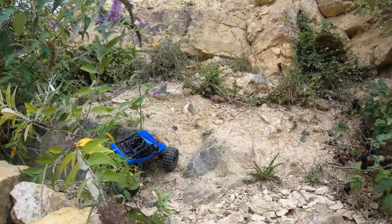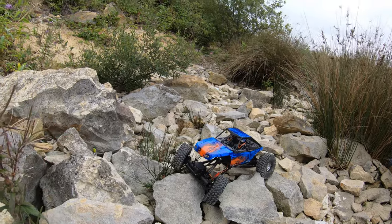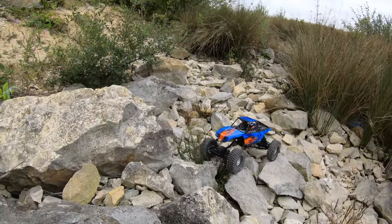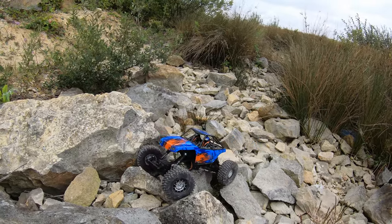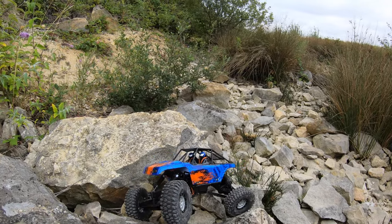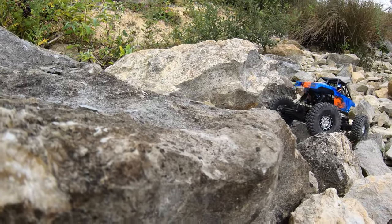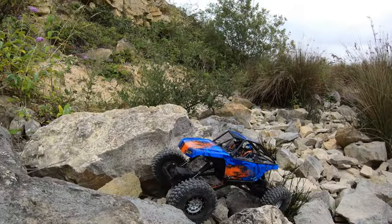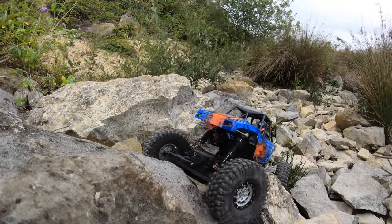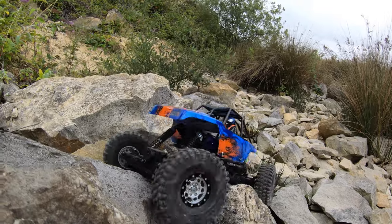Not a bad effort. So here we go then - expensive wheels and tires on a cheap crawler. I've actually done a video like this before in the garden a long time ago. These wheels are considerably heavier than the stock ones, so it'll be interesting to see how that affects performance. I desperately need better servos - that's going to be the first mod. Come on Proline, don't let this ravine down, it costs a lot of money!